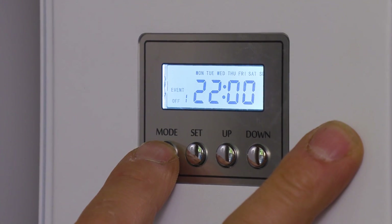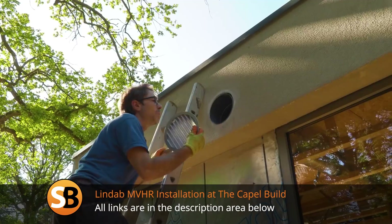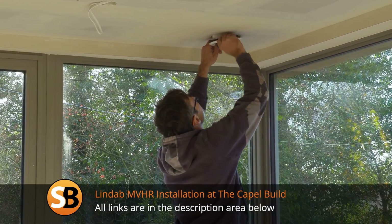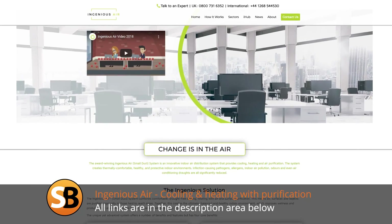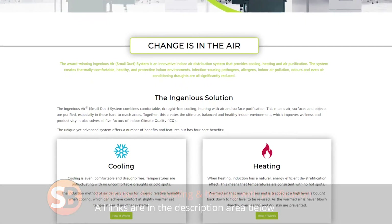So that's the install done — really straightforward. One drilled hole; the rest of it was just plug and play, fill the canister up, but there is a little bit more to it than that, so I'm going to read up on the instructions. If you want to learn a bit more about MVHR, have a look at the video we did in conjunction with Lindab when I installed this whole building. And also check out Pure Ingenious, because you can find out everything there is to know about these systems and probiotics.